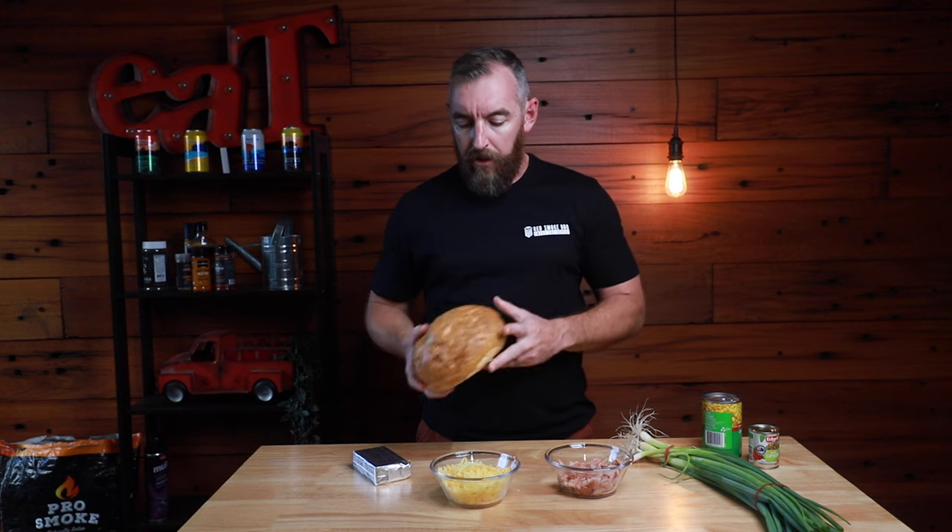I just got this cob from the local supermarket. You can get these from bakeries — they're readily available. We're going to put that to the side though because first of all we're going to concentrate on making the filling. So let's grab a clean bowl and let's start putting this thing together.